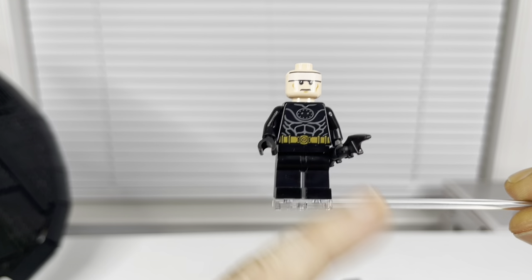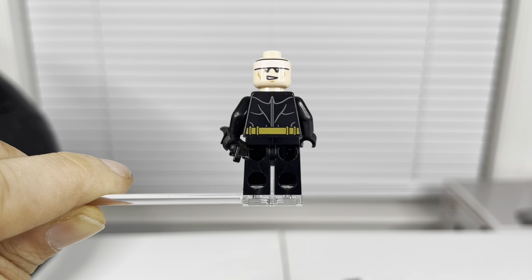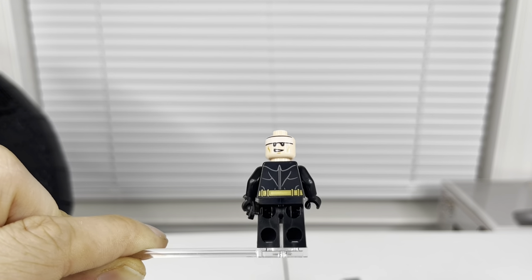Honestly I think the Christian Bale Batman looks the best out of at least these two, since I don't have the 1989 Batmobile set yet to compare. As far as the minifigures go, you get a decent selection — not bad at all. If you're getting this set specifically for the minifigures, I probably wouldn't recommend it, but if you're getting it for the build and the minifigures, it's okay.